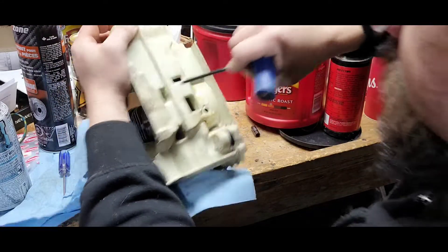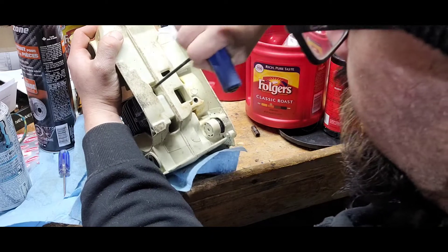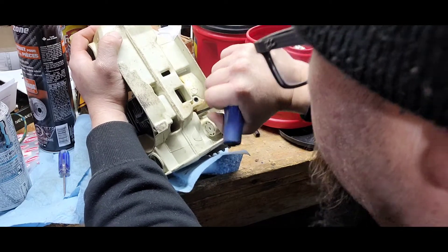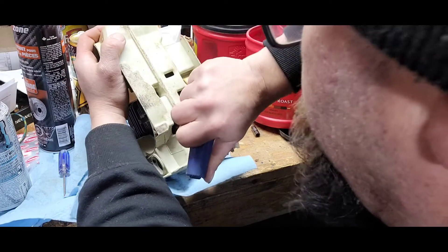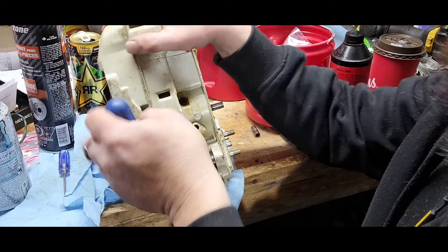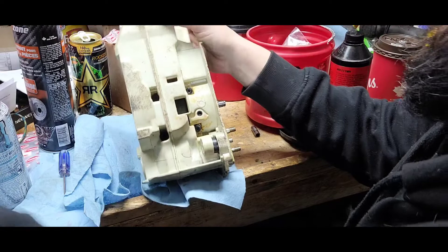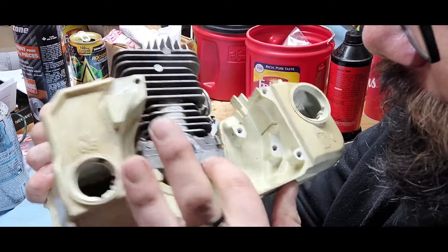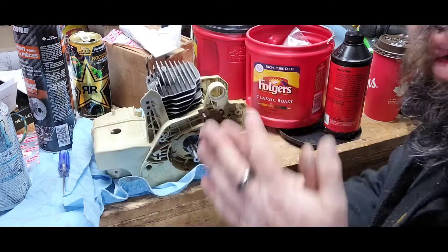Those are not tight but they are in there. Cross pattern — I go around a couple times, just snug. Now let's give her a good snugging. Starting a crisscross pattern helps set everything in better and keeps pressures more even. Went crisscross and went around — now I'm going around one more time just to make sure everything's nice and snug. You can see how the motor seal squeezed out around the seals, around the base. Motor's back on.